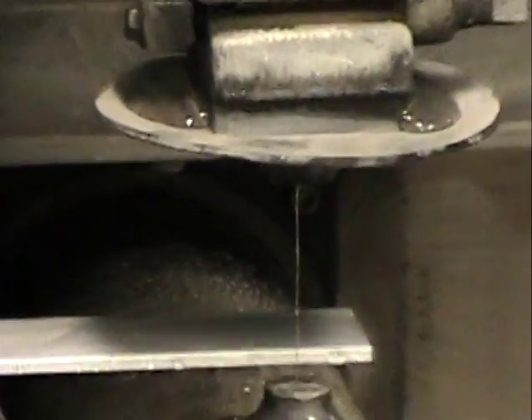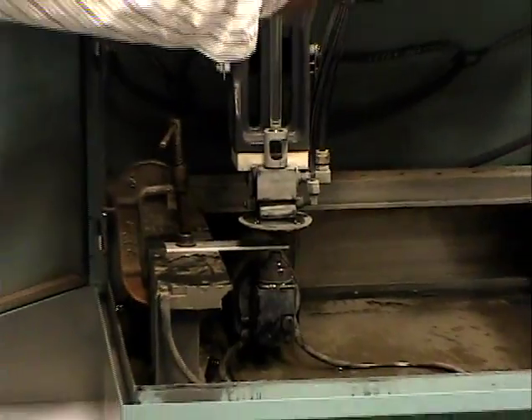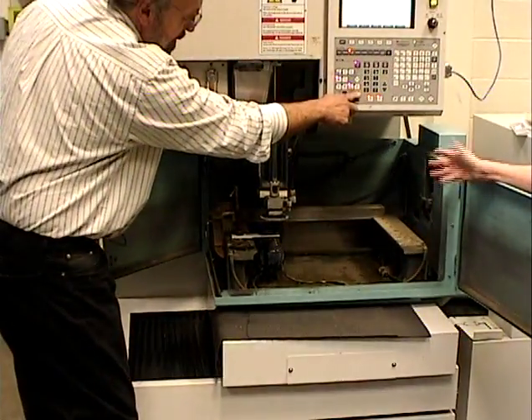So now it's ready to start its cut. Could you explain a little bit about the water coming in as you thread it? Why that's necessary? How that works?